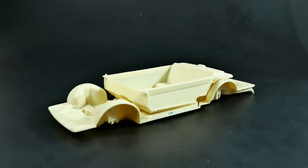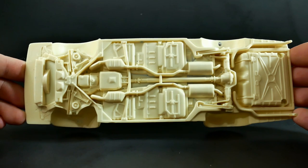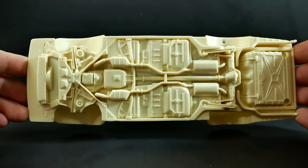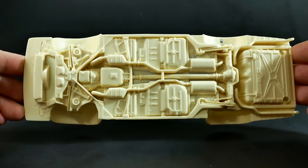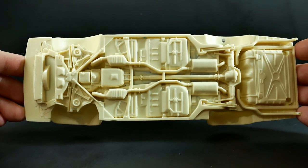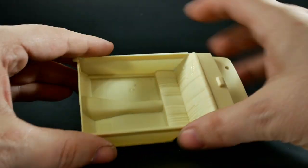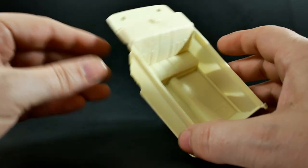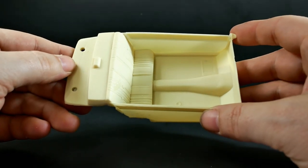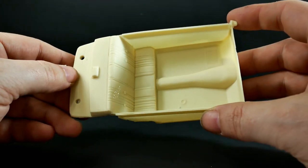We'll take a quick look at the interior bucket and the chassis. The chassis — if it looks familiar to you, it is. They basically modified the chassis from the Lindbergh Crown Vic kits to make it fit this resin body. And the interior bucket — I'm not sure what they used for that; they might have used the Crown Vic kit as well, but I'm not 100% sure.